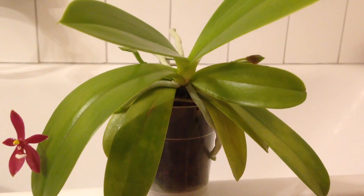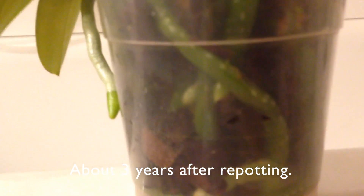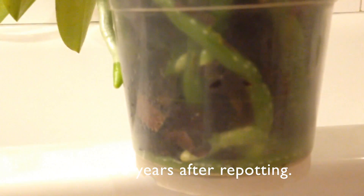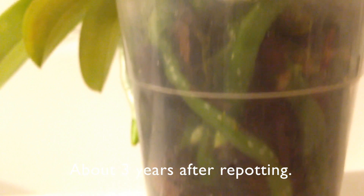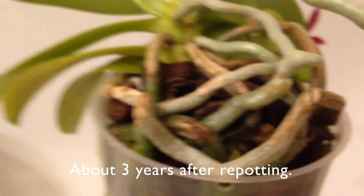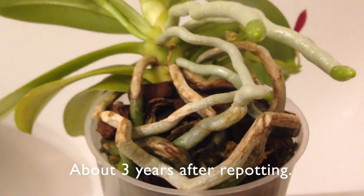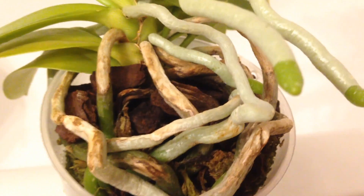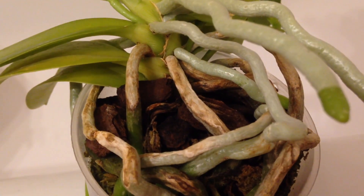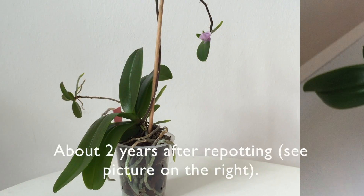People might throw their hands up in horror when they see it. If you don't like the look of burned roots, welcome to the club — I definitely understand that and I don't like the look either. I love shiny new roots, plain white with a green or purple tip. I would rather keep them like that, but since I'm such a low-effort kind of person, I'm not sure that's easily achievable for me.